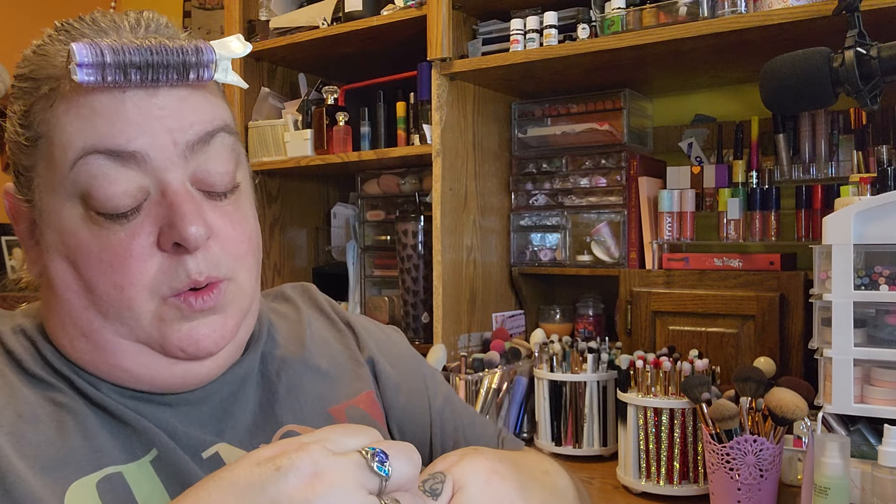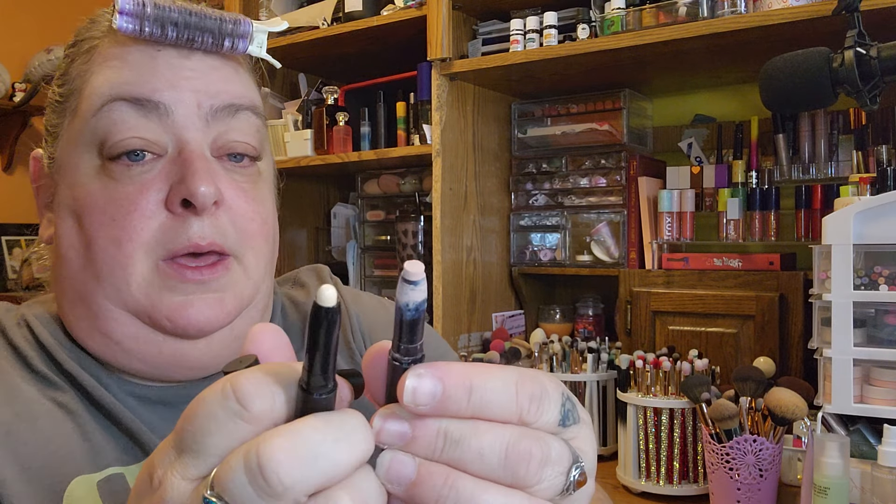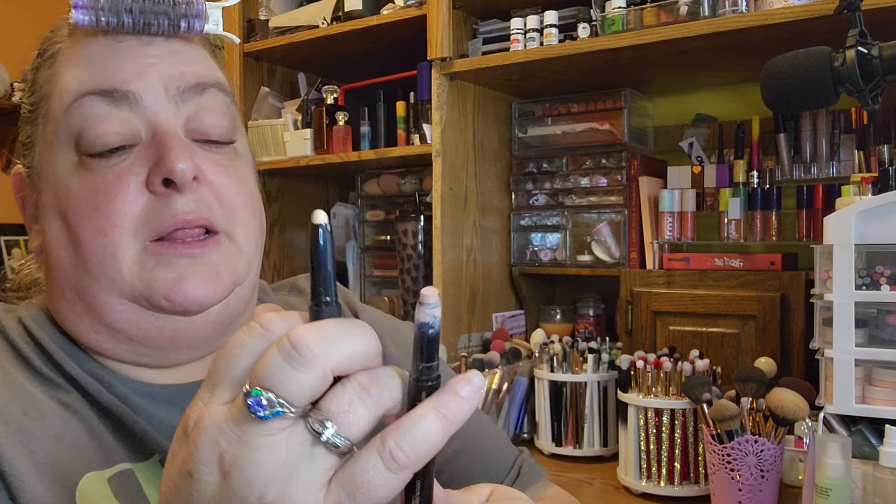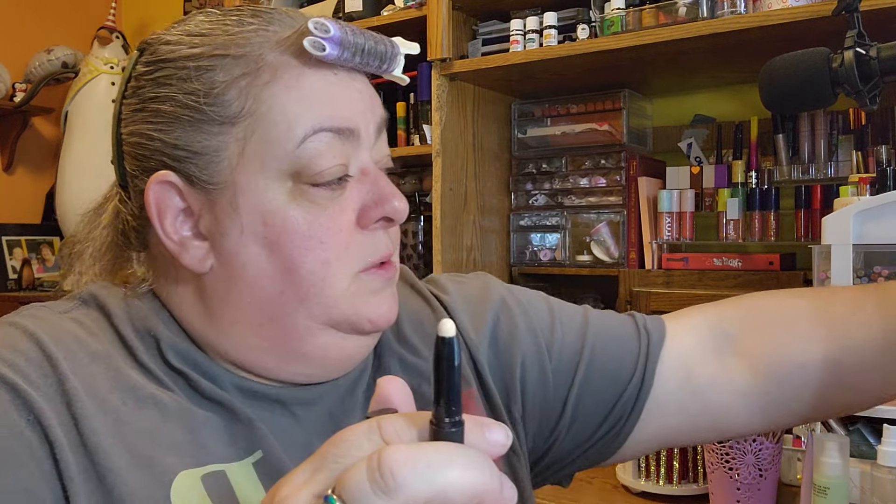I have the Sigma eyeshadow primer base in Persuade. When I went to order it the first time, it wasn't in stock. And this is Ignite, which is a lighter base — I like lighter bases because they make pastel colors show up better. Ignite is more of a yellow-based tone, and Persuade is more of a peachy color. I'm not going to use the Ignite yet because I have other ones I want to use first, but since there was a sale I wanted to grab Persuade while it was in stock.